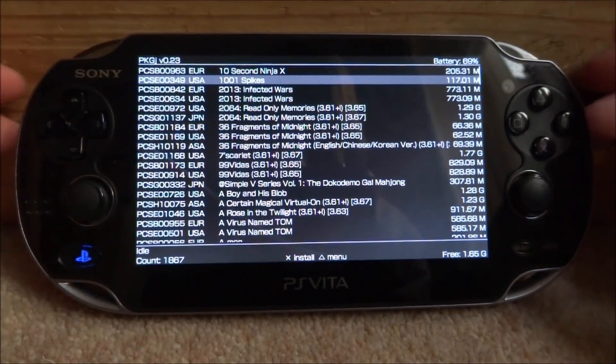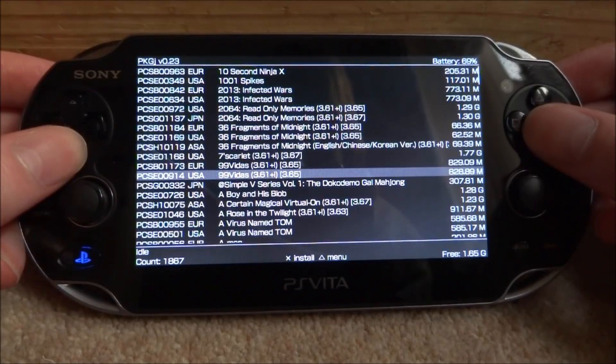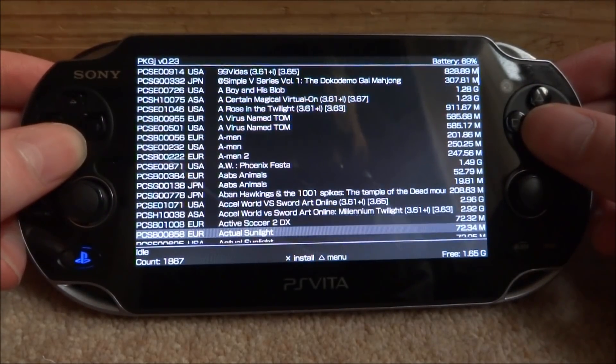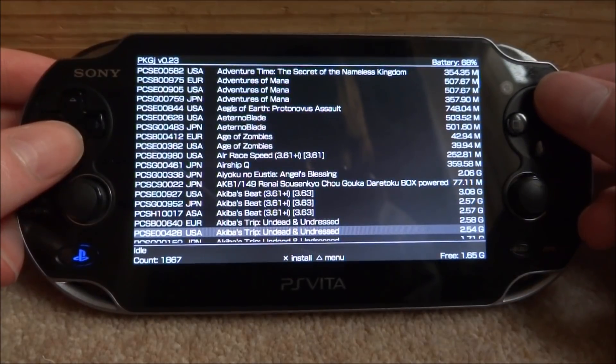Mine's just done refreshing. If you install a PS1 game, it actually goes into your Adrenaline emulator — same with a PSP game. If you look down in the corner, it tells you how much free space you have, so you know not to install too much.